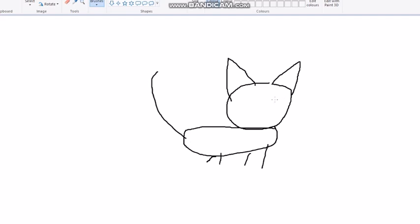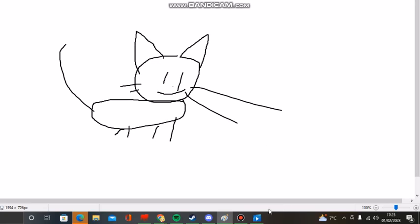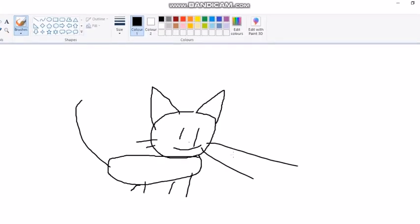Tail. Waist. Nose. And that's when you draw a really detailed cap.